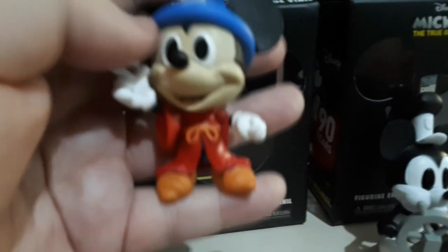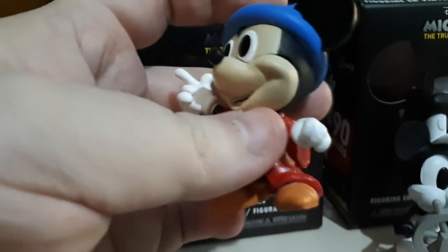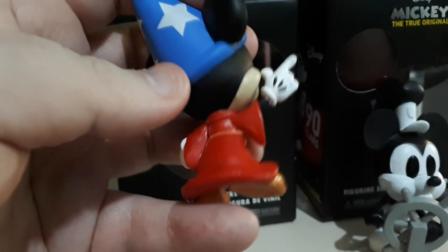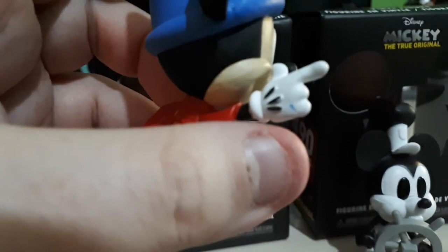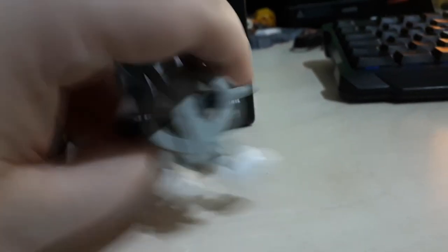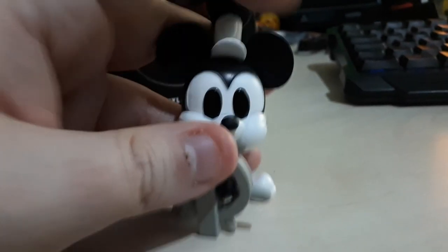I'm just going to hold him for a second — this Mickey is really nice, I really like him. It's a shame he won't stand up because I really wanted to pose him against other figures, but he just doesn't stand. The figure itself is nicely put together — there's a little bit of blue on the glove but overall it's pretty nice. Steamboat Mickey does stand up a little bit more, but it still takes some effort, pushing him forward to get the plastic to balance, and I'm still having trouble getting him to stand, which is super annoying.